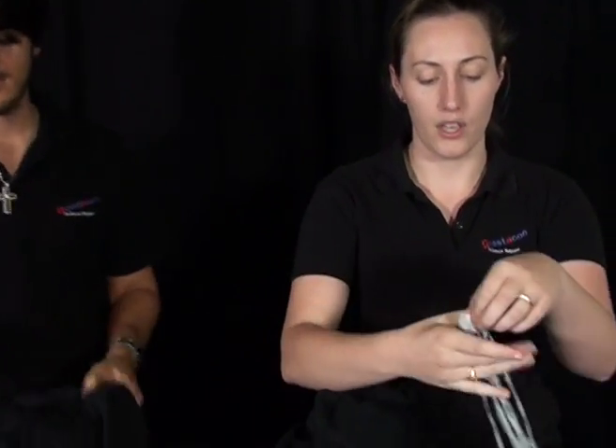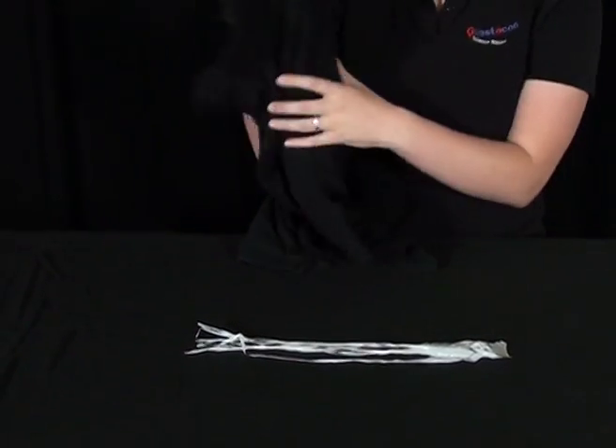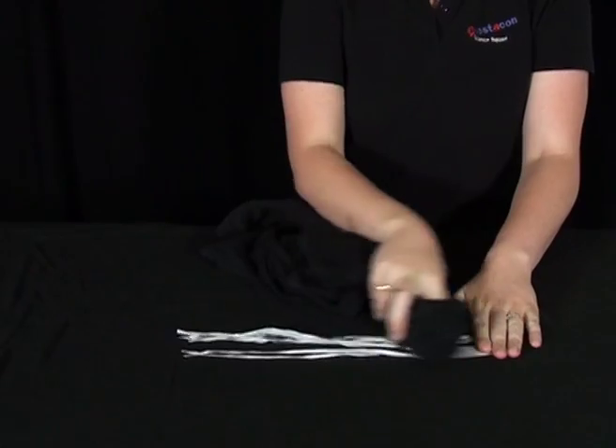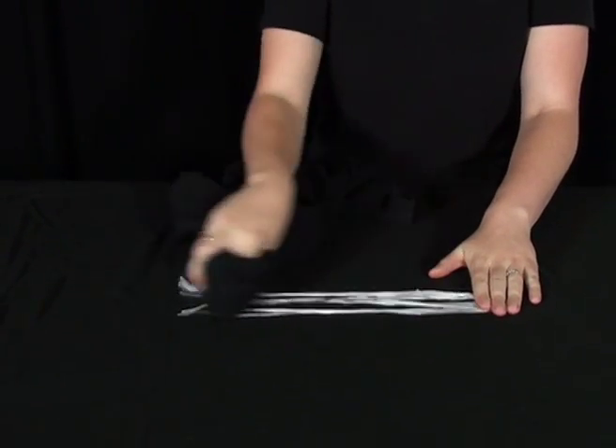Not only do you need to charge up the balloons, but you also need to charge up your octopus. Place your octopus on the table and then stroke it with your piece of cloth until it's nice and charged — 15 or so times should do it.